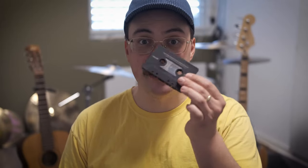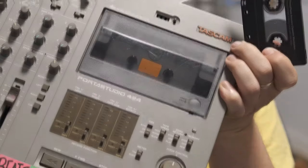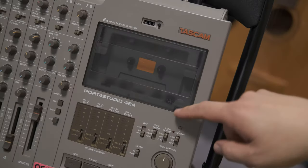Hey, it's Martin here. I've come to my practice room to record a lo-fi indie pop song using cassettes and this rather wonderful 4-track Tascam machine. Let's start with some drums, shall we?